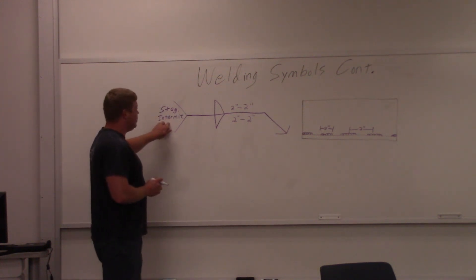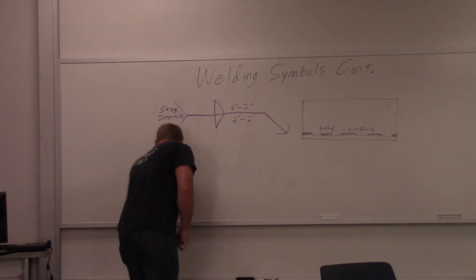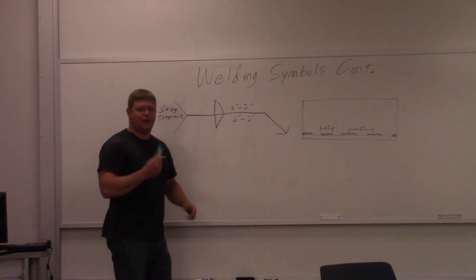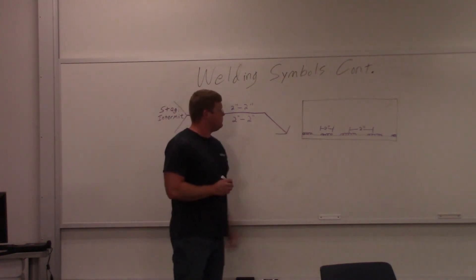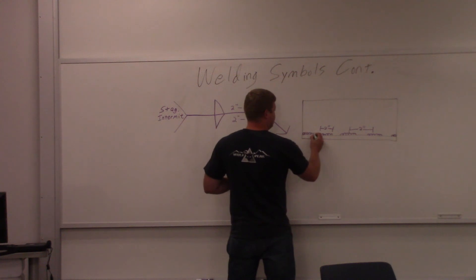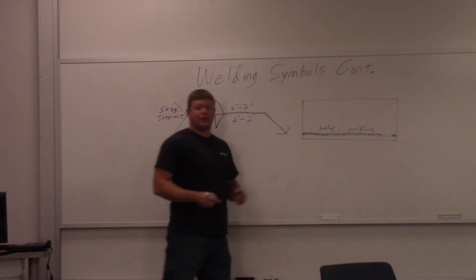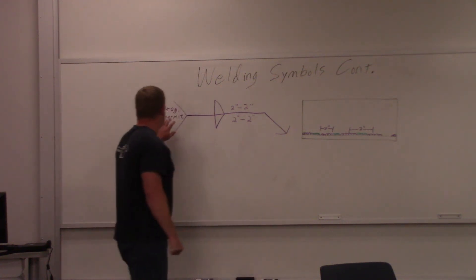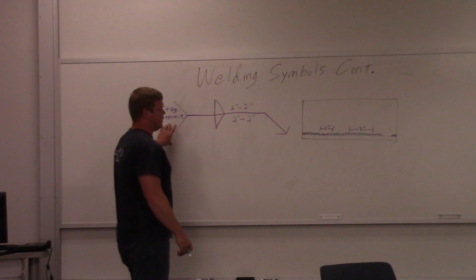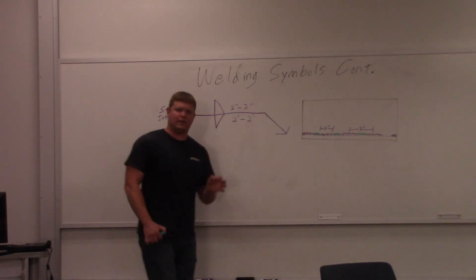Back over here — staggered intermittent. What does that mean? Well, this is arrow side — we just did the arrow side. Now you go to the other side, and the intermittent means you're going to put your welds in between the welds on the other side. They do that because they want weld in between — if you put it in between the welds on one side, you basically have a weld going the whole way. They don't always call it out like that, but they can. And again, don't leave your ends open on the other side either. Always make sure there's something on the very end of the joint.